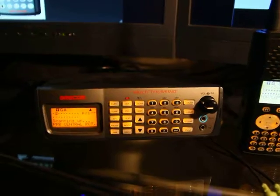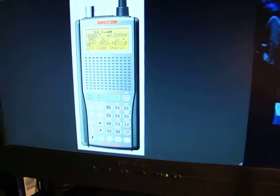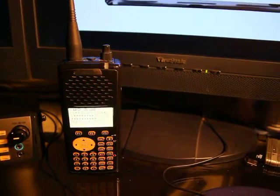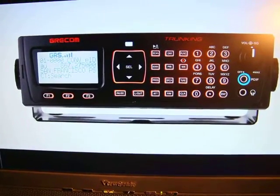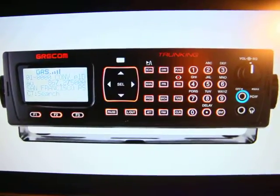The one on the left is the PSR 400, which is the mobile version of the PSR 300. These two share the exact same features and programming. Then, slightly newer, we have the handheld PSR 310, which is the counterpart to the mobile PSR 410 — which I actually just bought and is currently in my car, so I have a little bit of experience with that as well.